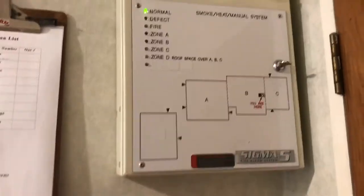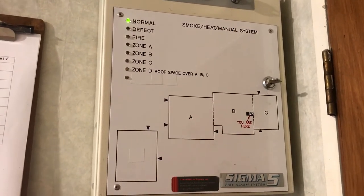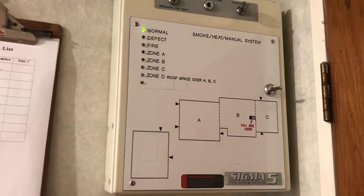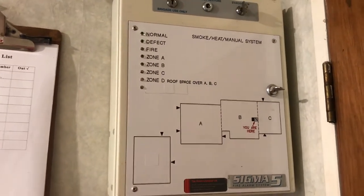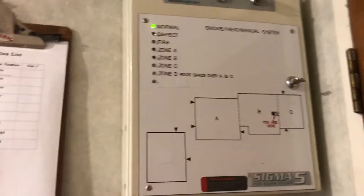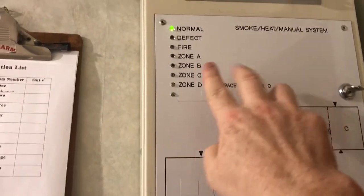G'day subscribers, Jesse here. It's been a long time since I've uploaded a video to YouTube for a fire alarm test. We've moved into a new home — well, about seven years ago — so it's been about seven years since I've done one of these. Here I've got my Sigma 5 fire alarm panel by Vigilant.